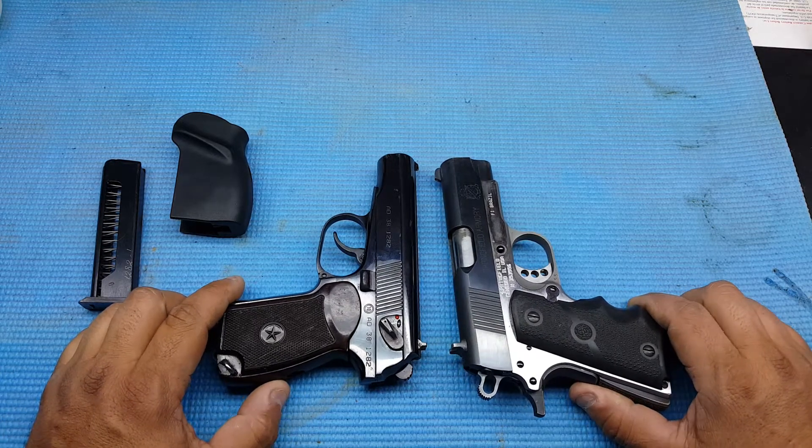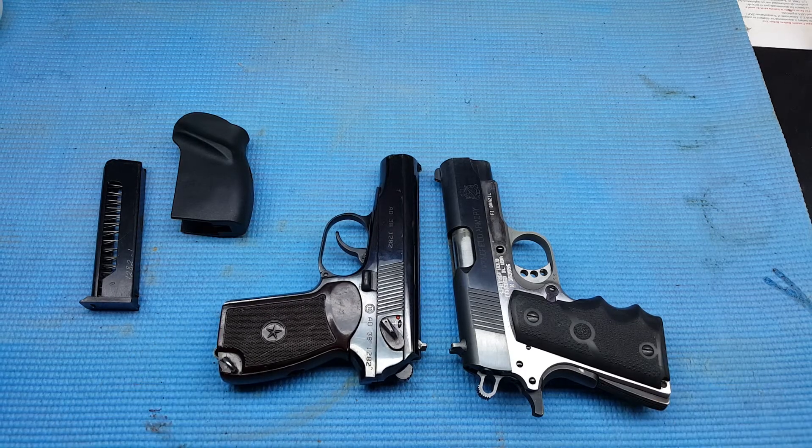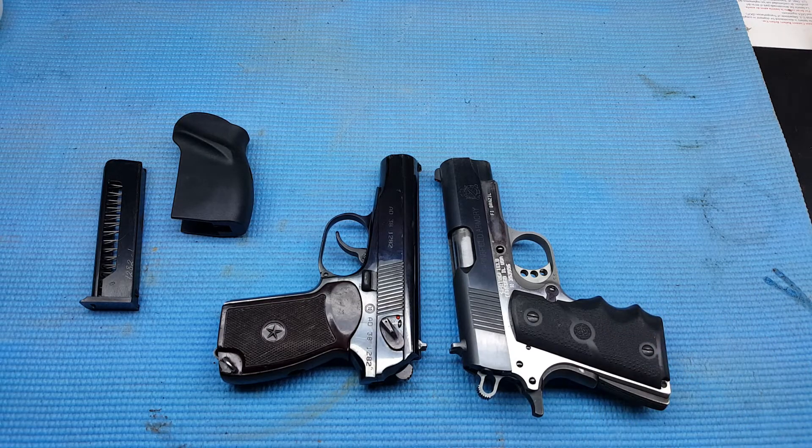Hey guys, welcome back to my channel. This is George and I got two handguns here. This one on the left is a Bulgarian Makarov and I believe it's a 1993 model. And then I got my everyday carry here which is a Springfield Armory Ultra Compact 45.